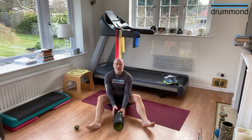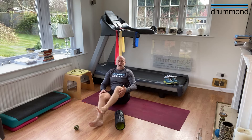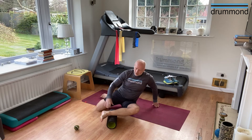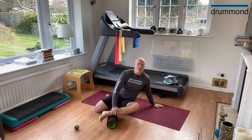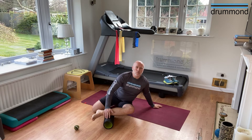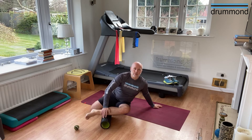Moving on from that, we're going to go sideways on and do the outside of the lower leg. This hits the muscles called the peroneal muscles. We're going to come into this position here, starting by the ankle, and we're going to roll up an inch - quite a small movement - back a half inch, up an inch. You don't really feel much, but it is actually doing an awful lot. We're going to do this up and down four times, and then give the leg a really good shake.